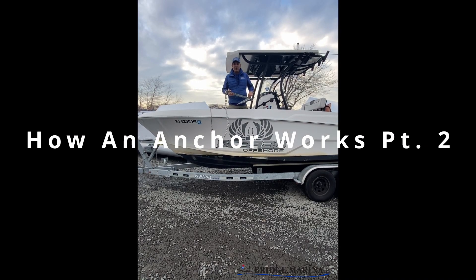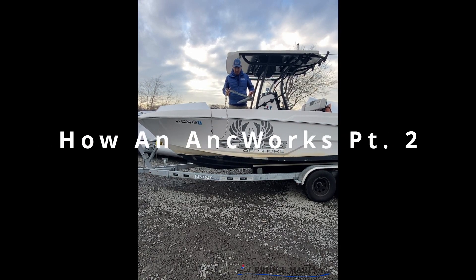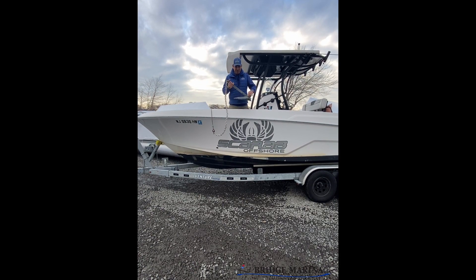Hey there, Ray from Bridge Marina. I want to show you a quick tip today about anchoring. I know it seems weird that I'm on land but this hopefully helps out visually.